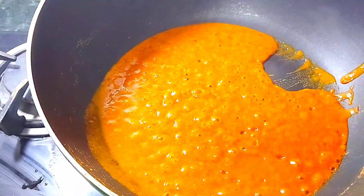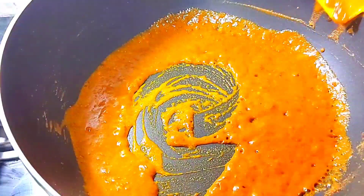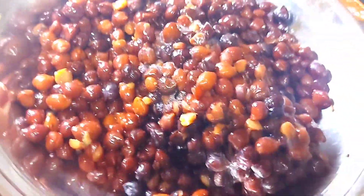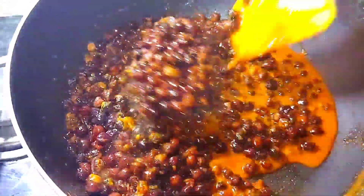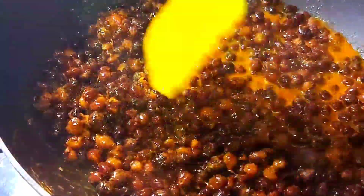We will add some water and a little oil. We will add half kg of black chana — 2 cups of black chana. After boiling it, it is half kg.